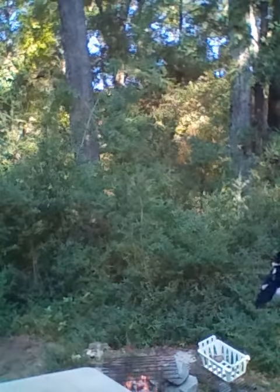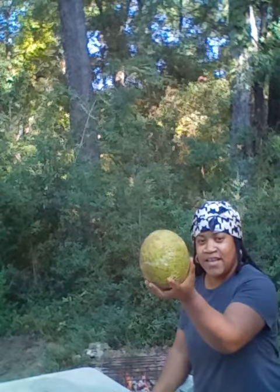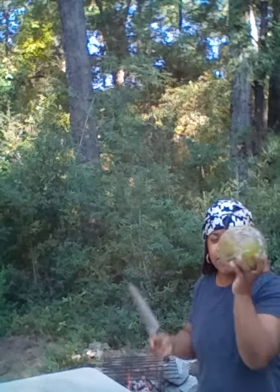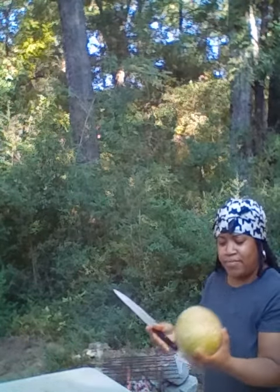Welcome back. So here's my breadfruit right here. I got these at the store, but they seem to be getting bad.